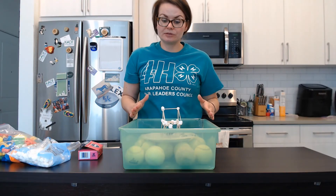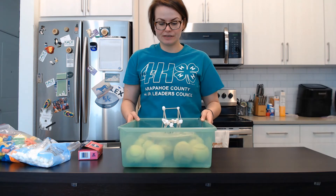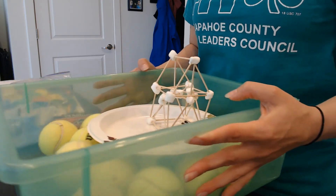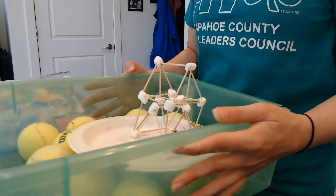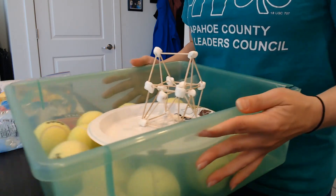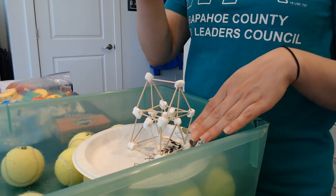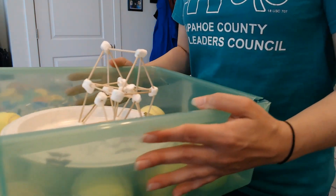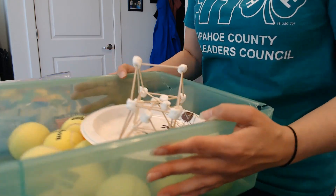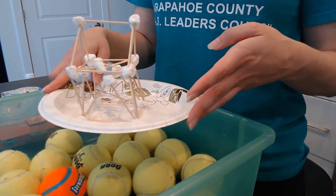The way our earthquake machine works is those balls move, and we're also going to move it back and forth. We just start out lightly moving it back and forth. You can try different building materials — if you have Legos, Tinker Toys, or spaghetti noodles, there are a variety of ways to build a structure. Try to make your structure as tall as you can and do different experiments to see how tall you can make it and still have it stand up. You can get a little bit more aggressive with your shaking. So far our structure is doing really well — we built a pretty strong structure for our earthquake.